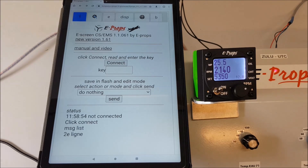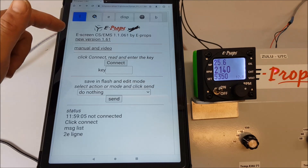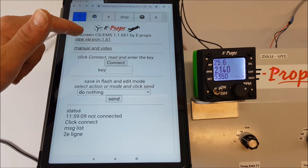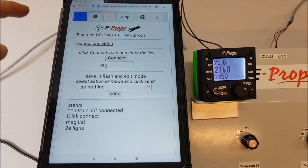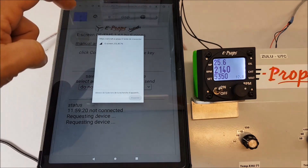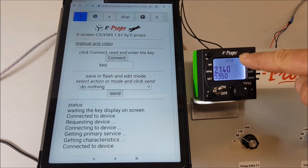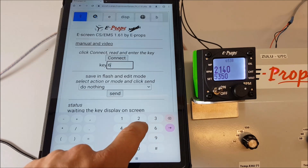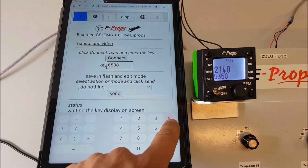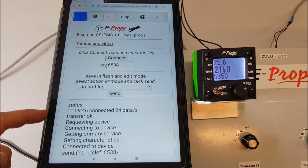We will now see the connection between an Android tablet with Google Chrome and the instrument. First, the verification of the version — I have the previous version open, so it is necessary to click on the new version to update the page. Then to connect, click on 'Connect' and then 'Associate'. On the instrument you have a four-digit code displayed above — in my case 6538, and this code will change every time. We validate and it confirms transfer OK.